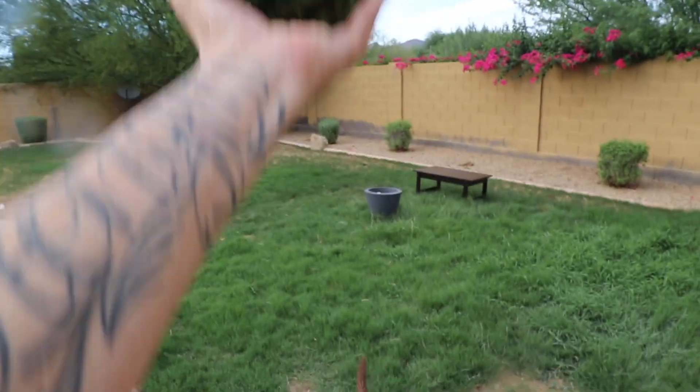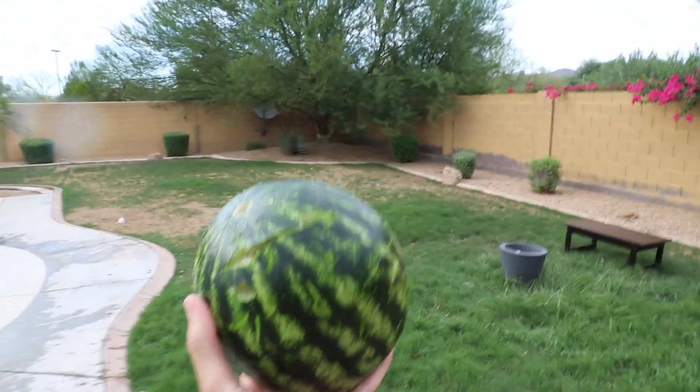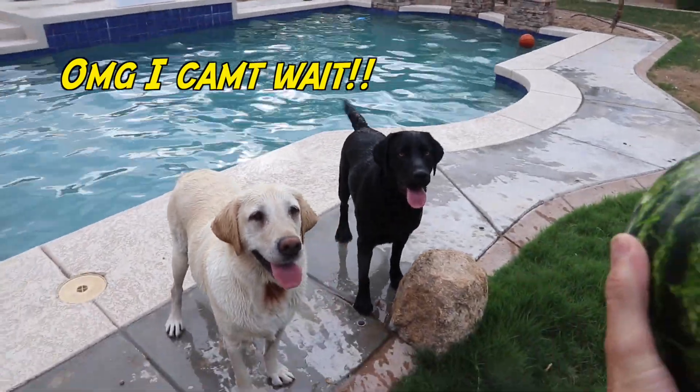Well, guys, you did some damage to your ball, mostly Chief. Now let's see what's inside this ball, huh?